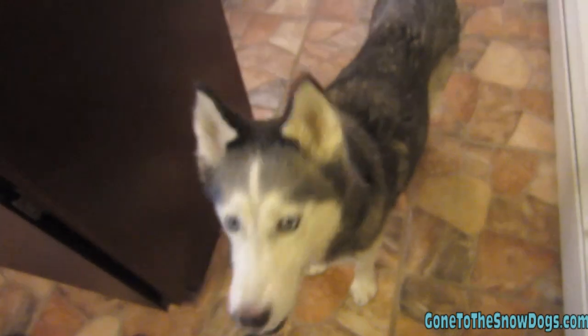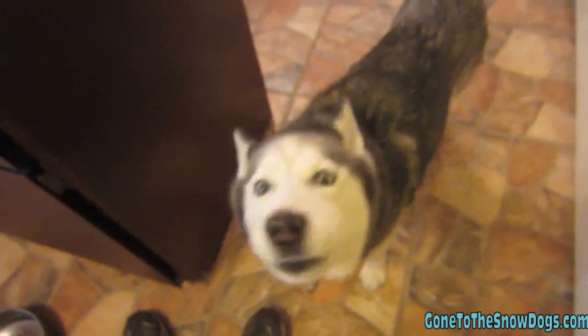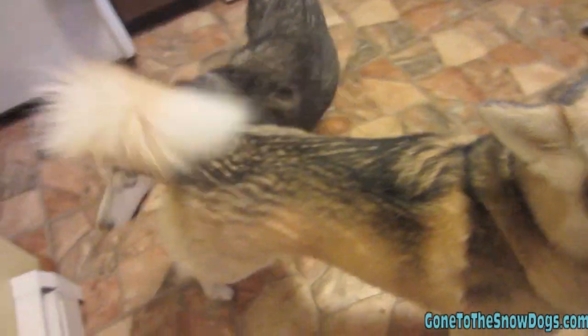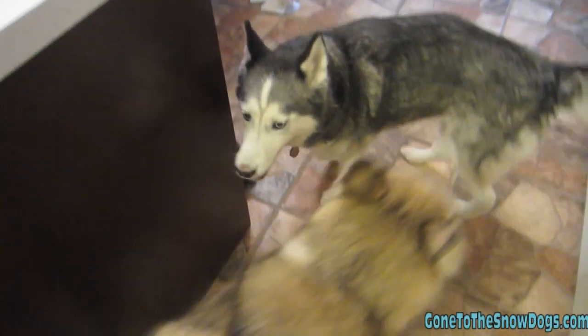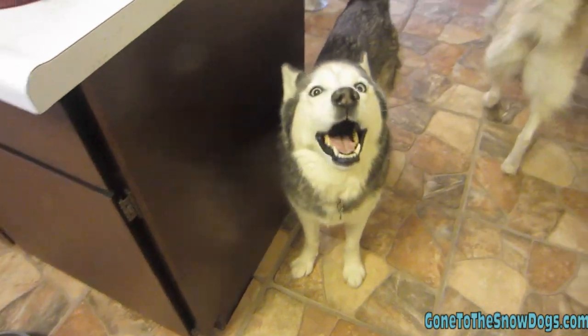Are you hungry? Since you guys always seem to ask me how we feed the dogs and what we feed the dogs, I think I've done a video like this once before but we figured we'd show you again.